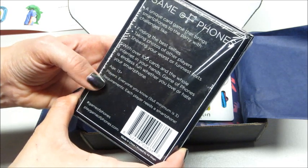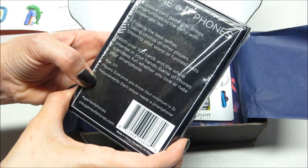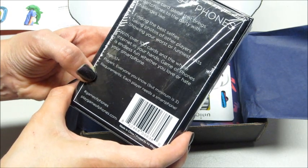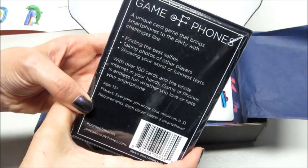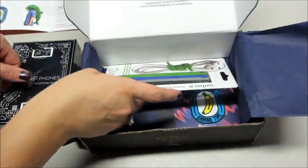With over a hundred cards and the whole internet in your hands, Game of Phones is endless fun whether you love or hate your smartphone. That's pretty funny — that's probably entertaining.